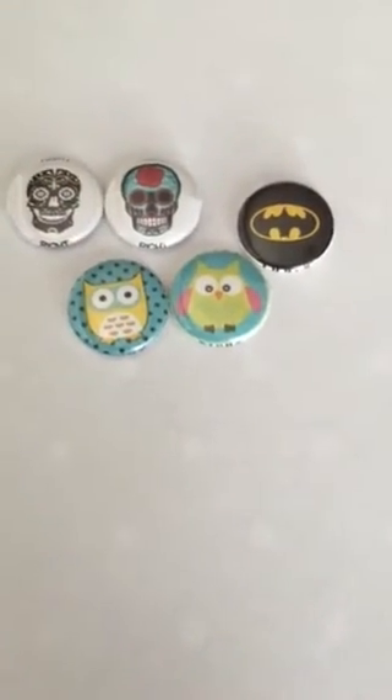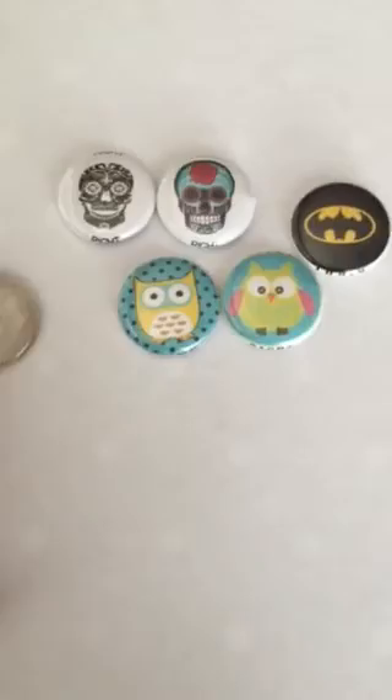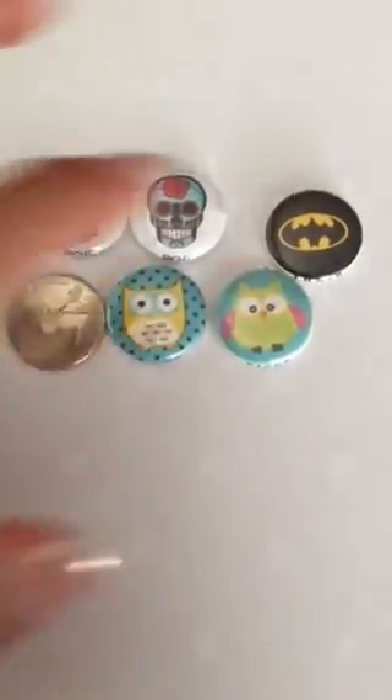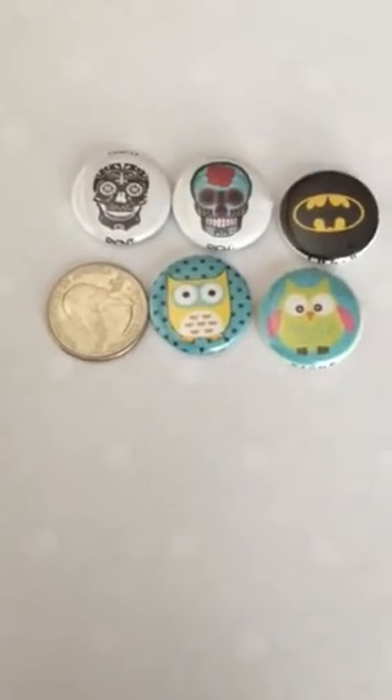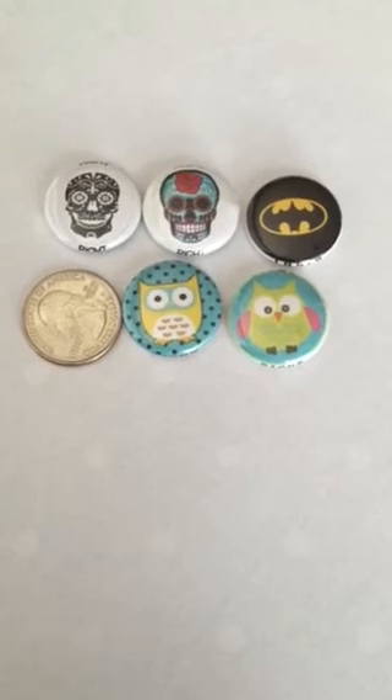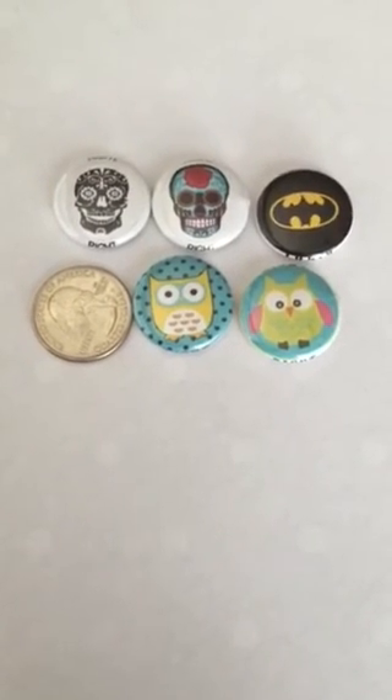To show you the size comparison, here's a quarter — about the size of a quarter. I hope this explains what you'll get from Karma Markers. Each one is handmade in the US, so we hope you enjoy. Thanks!